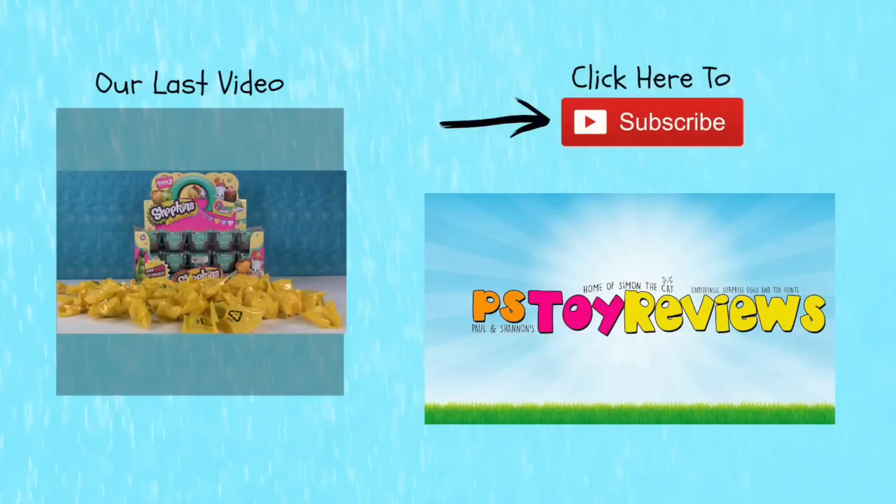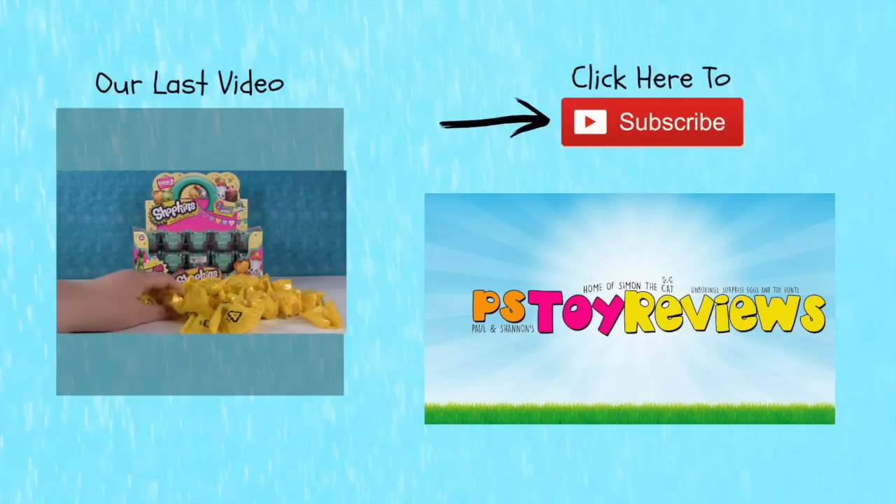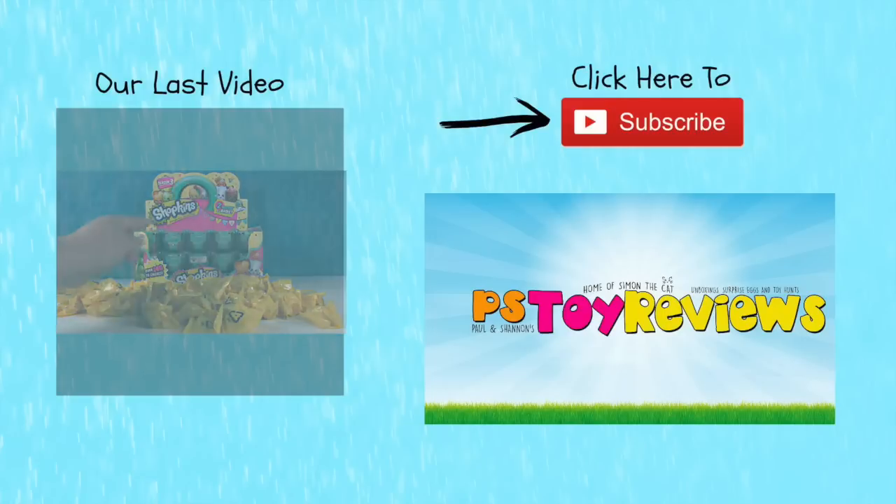Hey everybody, it's Shopkin Shannon. And Palooza Paul. That's right. And we're here with a Shopkin Palooza! So right here in the background we have a box of Season 3 Shopkins that we're going to be opening in a future video. But today all of these blind bags right here came out of another box.